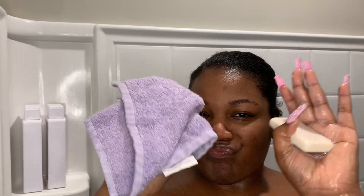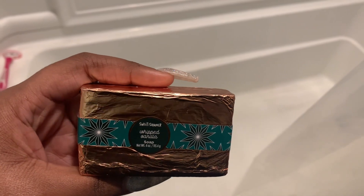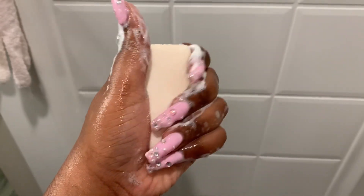Hey y'all, welcome back to Aries Routines! Today's routine is going to be a sweet-like-candy shower routine. I start off with a super basic soap I got from Ulta during the holidays — it's called Whipped Vanilla. It's really a mild, lightly scented vanilla soap, but you can use an unscented soap if you want to do this routine and it will work out just fine.